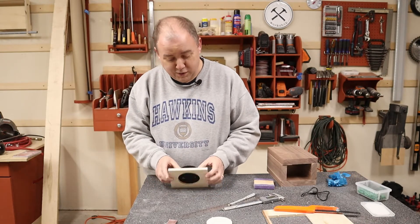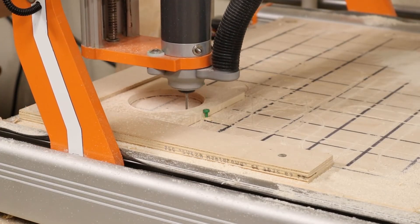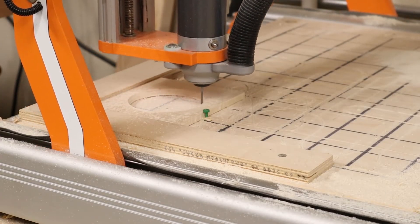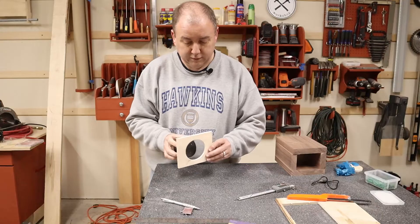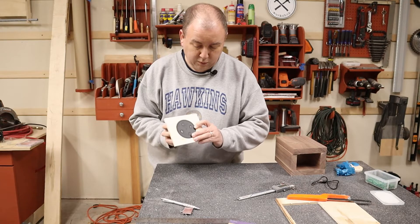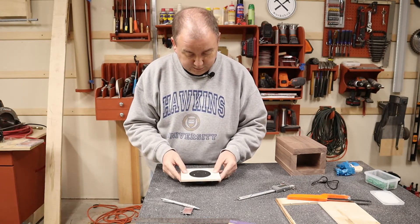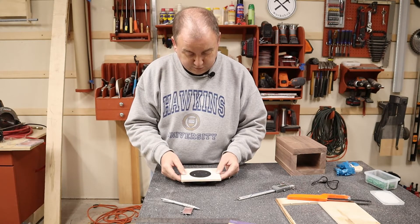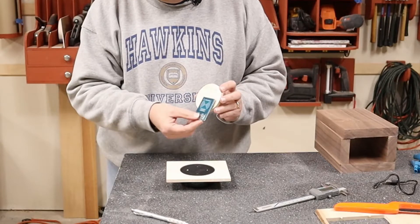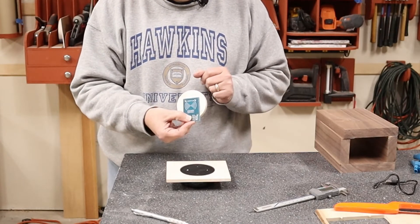Oh, it's too small. My conservative first cut left the hole one and a half millimeters too small, which is better than making it too big and having to start all over. So I put it back on the CNC and cut the circle a second time. Look at that — that is perfect. Having the Echo Dot fit into the faceplate this well was so satisfying. It was the most satisfying part of the project until I got to the magnets. The magnets turned out really cool — you don't want to miss that part, so stick around.